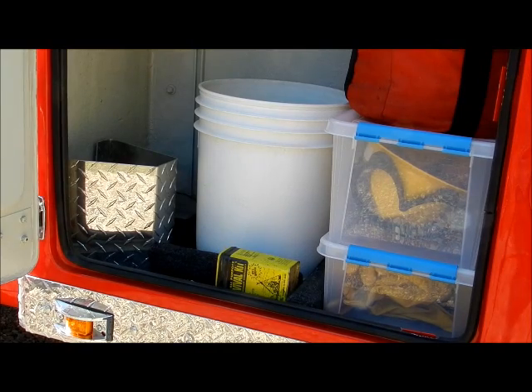We're into the side box right behind the driver's door. In here we have all the PPE — hardhat, gloves, Nomex. In that five-gallon bucket is rope. In the red bag above that is more rescue line rope. And the diamond plate up in the left-hand corner is the chalk block holder for the left side of the truck — that's one of the two chalk block holders in the vehicle.